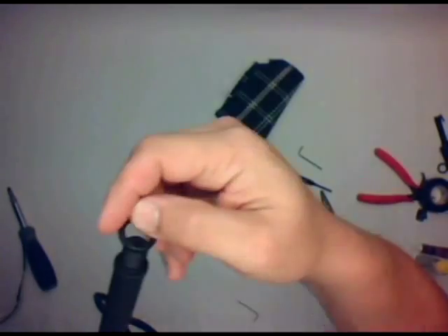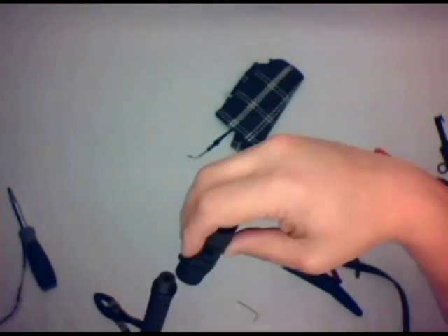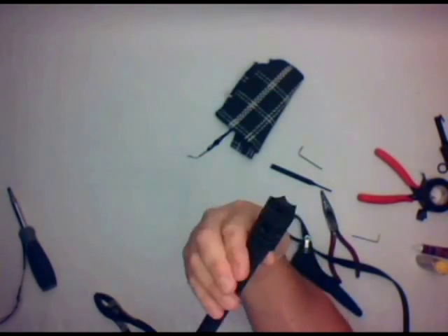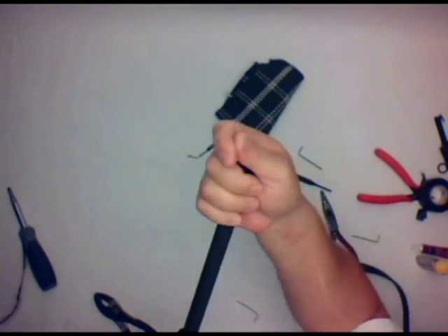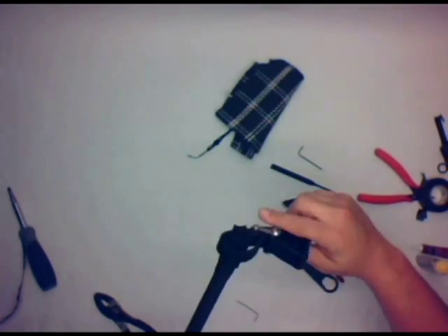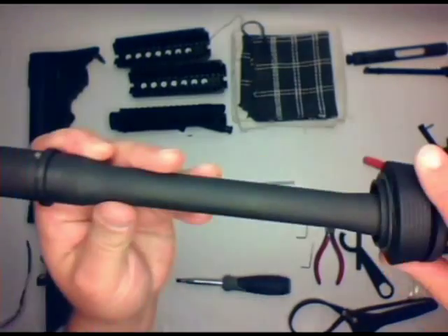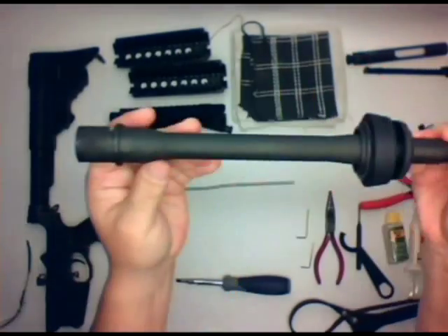I like to go ahead and protect the thread, so I go ahead and put on the crush washer and, in this case, the entry brake from Phase 5 Tactical. Tighten that up and make sure you clock that correctly. Sometimes you have to flatten that washer out a little bit with a hammer.